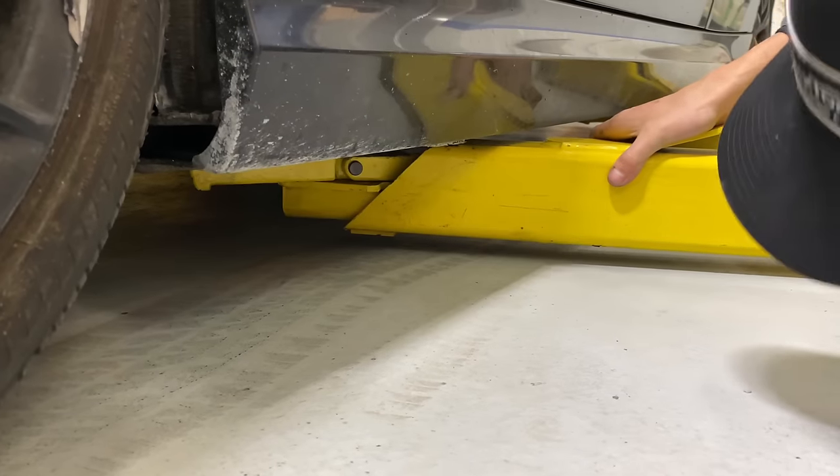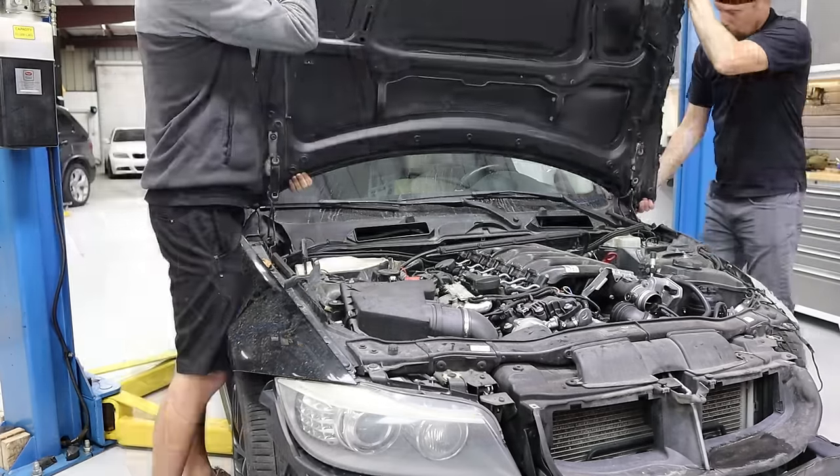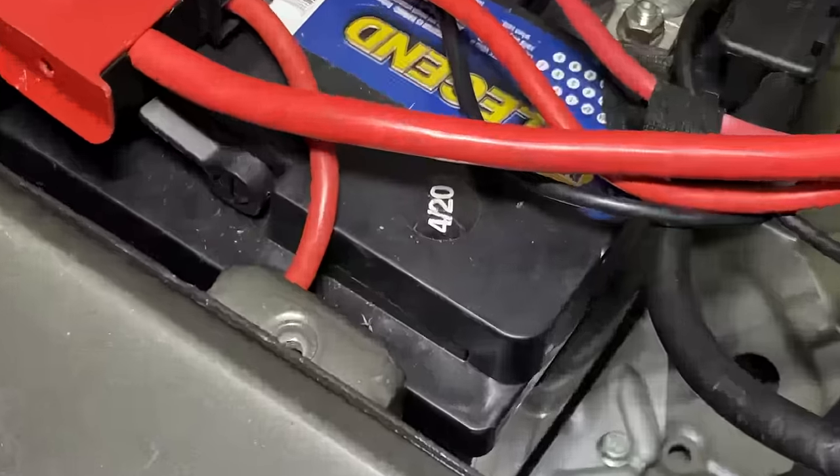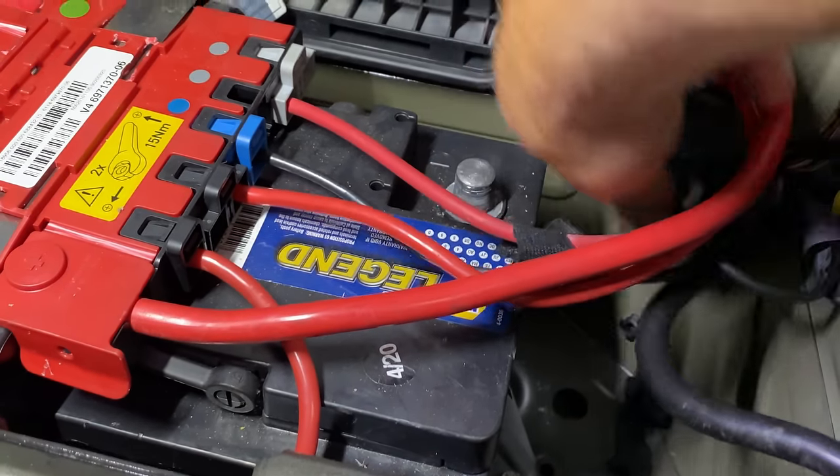Obviously the hood is damaged and we don't need it anymore, so we're just going to go ahead and take it off to give us more room to work. Before we do any work on the engine, we need to disconnect the battery, and the battery code is 420 — so that must mean this is a high-amperage battery.